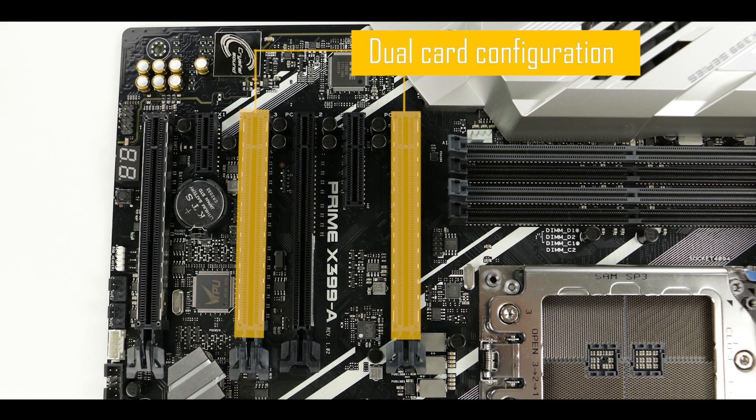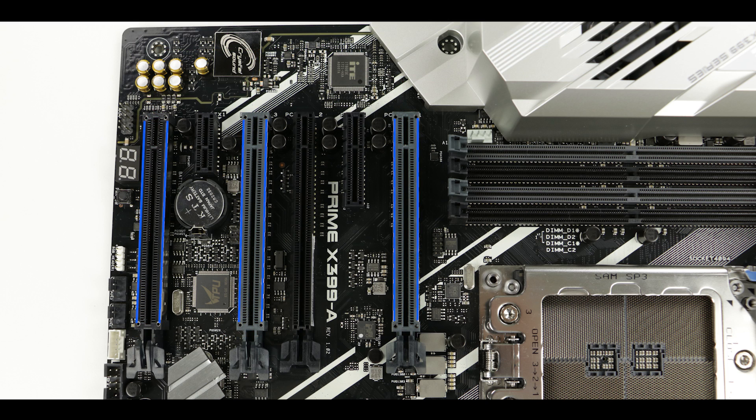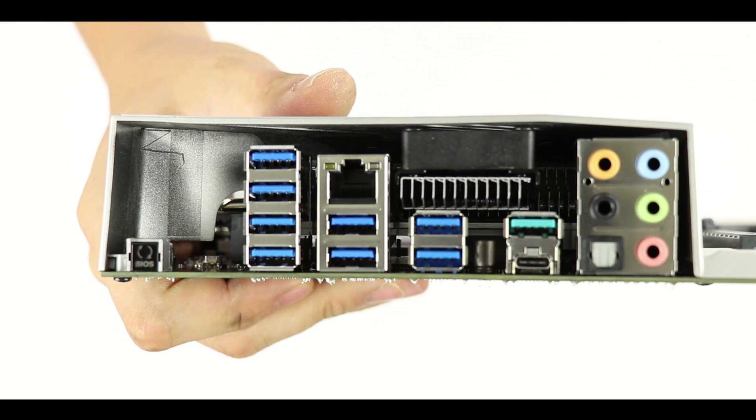The PCIe lanes that give those top performances are the two first gray slots and the last black one — all three have been metallically reinforced so they can comfortably carry the ever-growing weight of video cards. As for the other three PCIe slots — the single slot, the fourth slot, and the x16 slot — they are all capped at 4x bus speed.